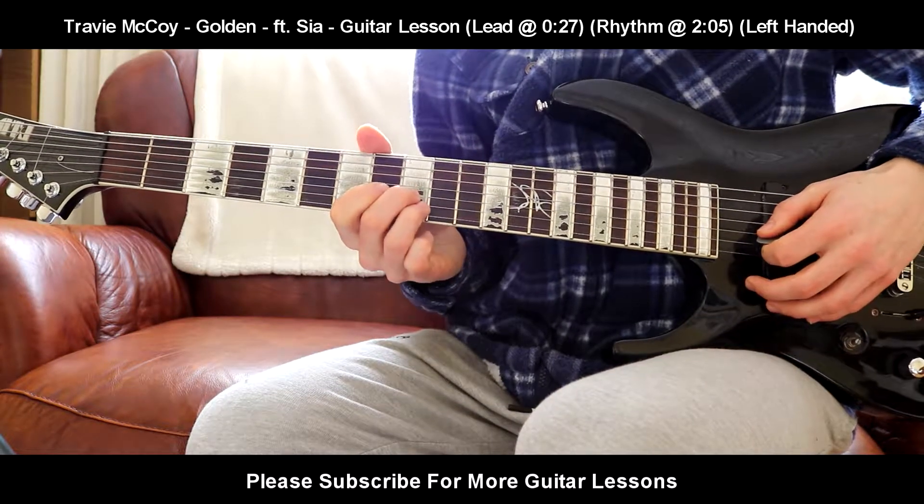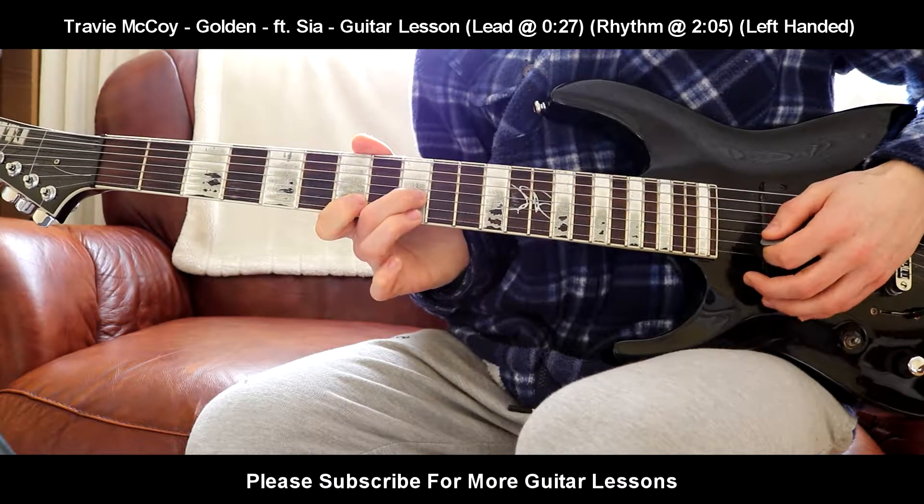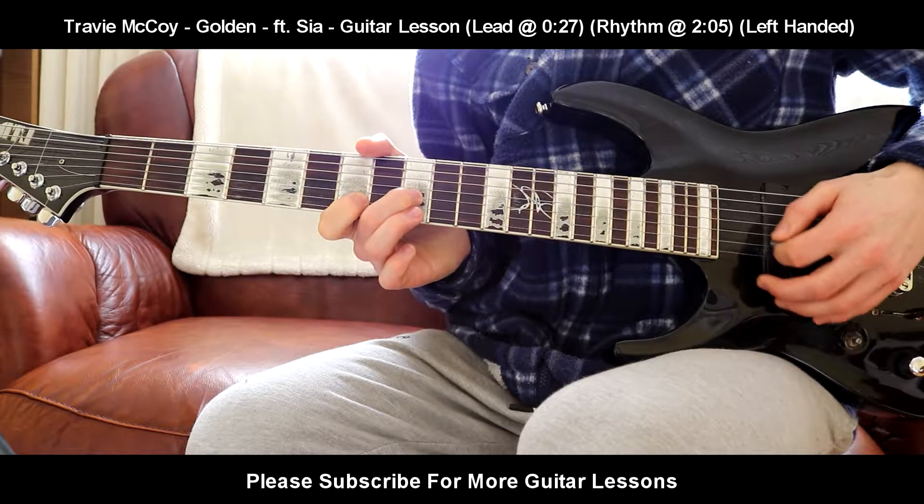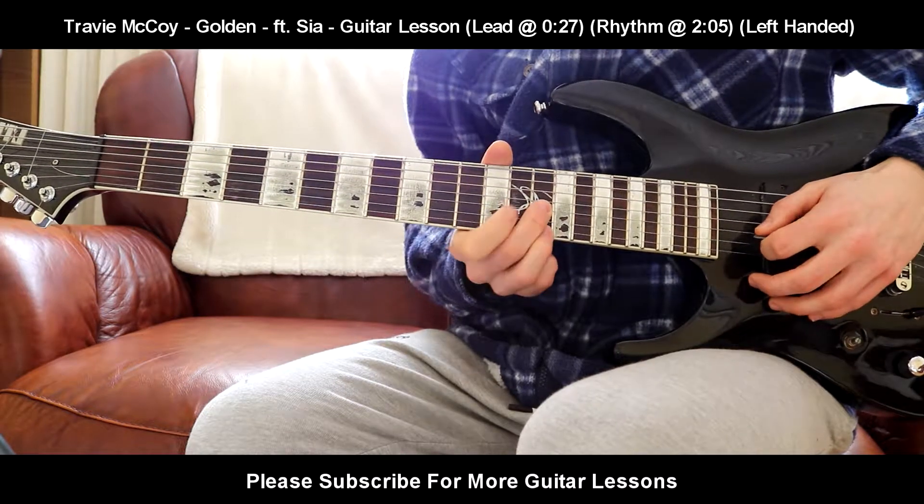9th on the G, 9th on the B, three times. 9th on the G, 7th on the B, five times. Then 14th on the G, 14th on the E, three times.